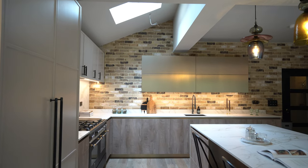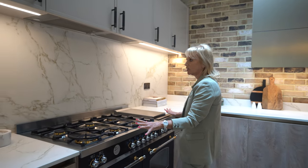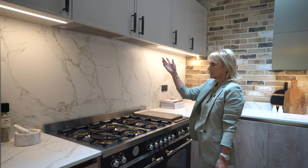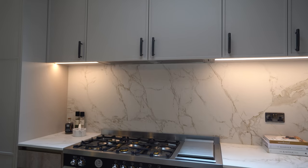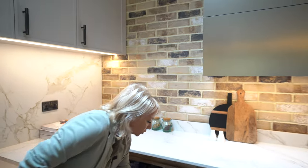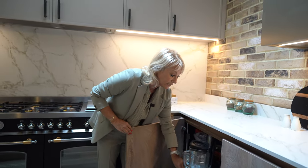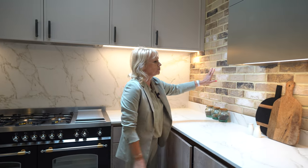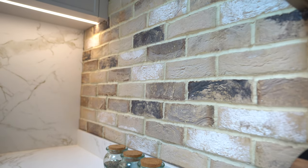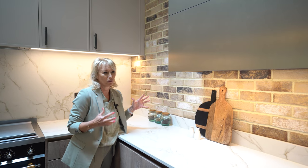Walking through this side we've got a beautiful Bertazzoni range cooker and a Westin integrated hidden extractor. Coming into the corner we've got the Le Mans pull-out, which makes access into the corner for all your goods really easy. The client has chosen a beautiful exposed brick wall which really adds to the industrial meets modern look of this kitchen.